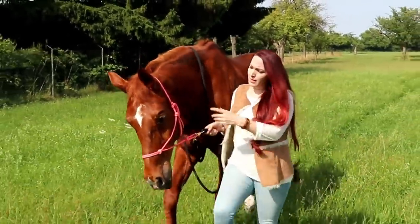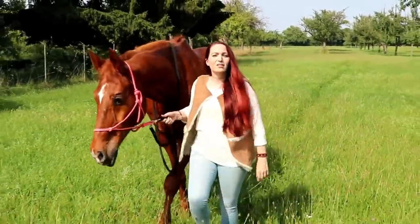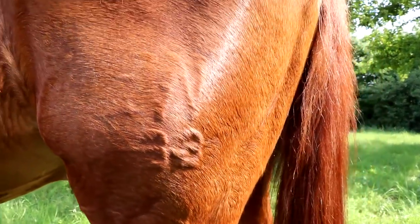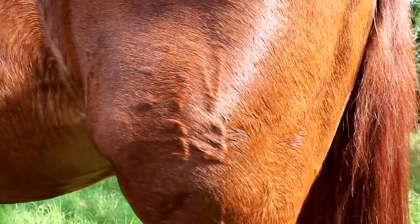Und Ruby hier, der hat so ein spezielles Brandzeichen und das schauen wir uns jetzt einmal an. Ruby ist ein Westfale und tatsächlich ist dies auch ein westfälischer Brand, nur nicht so wie man ihn kennt. Und auch ich musste erst einmal nachforschen, warum dies überhaupt so ist.